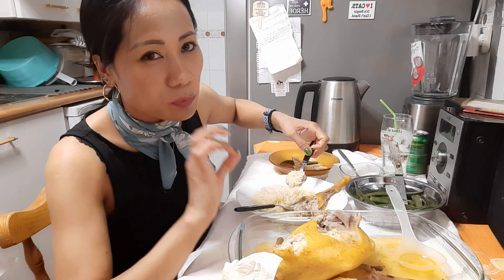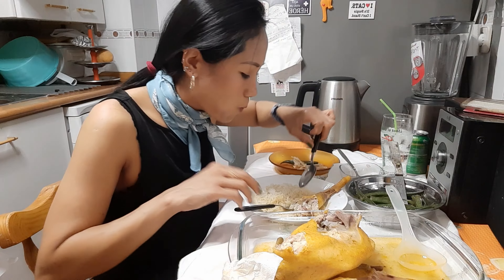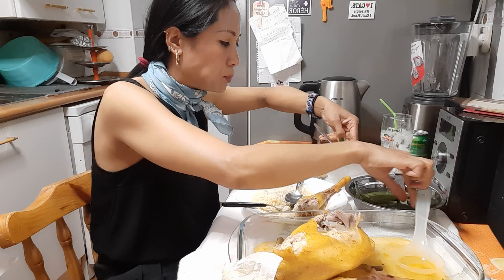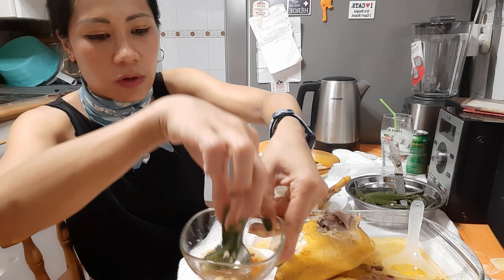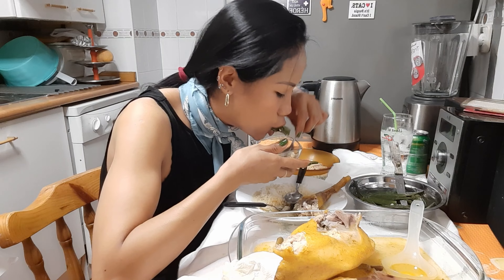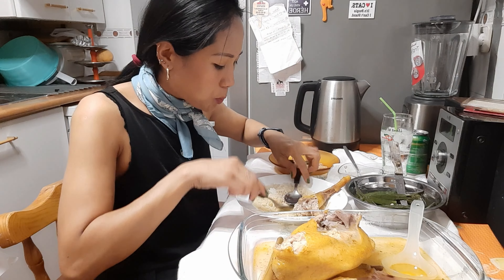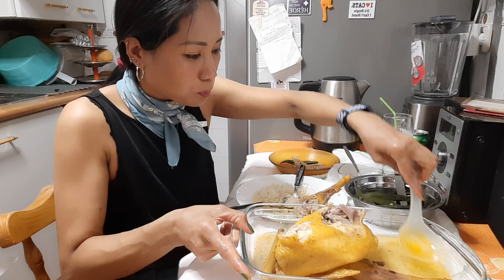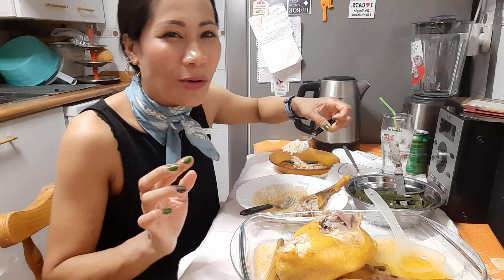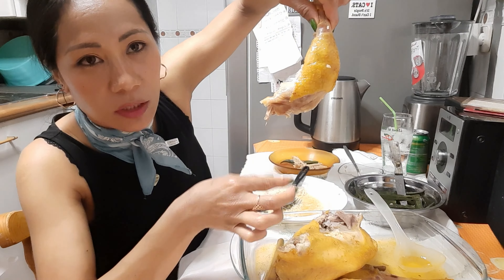Si queréis la receta, escribid, dejad un comentario abajo. Con esta verdura tan rica. Un poco de caldo. ¡Por Dios, por Dios, por Dios!